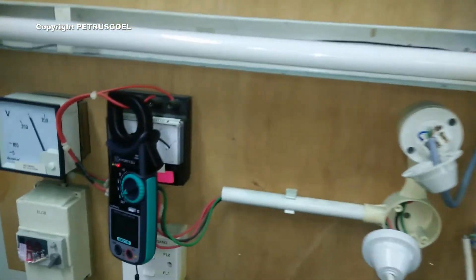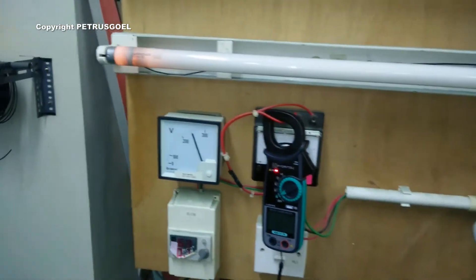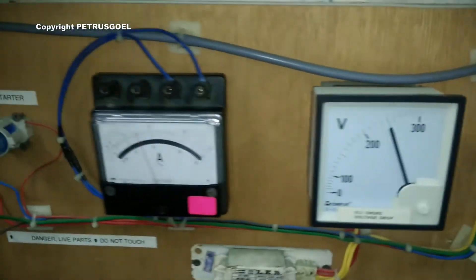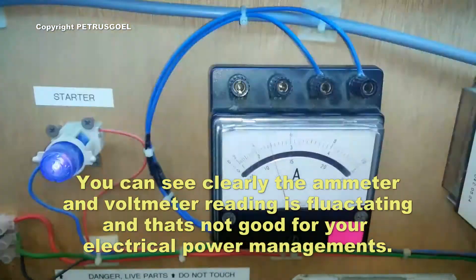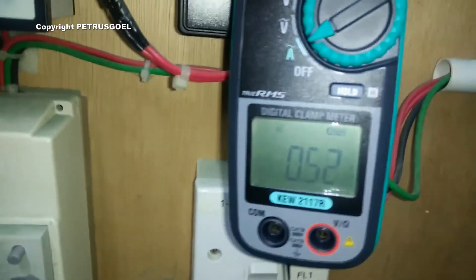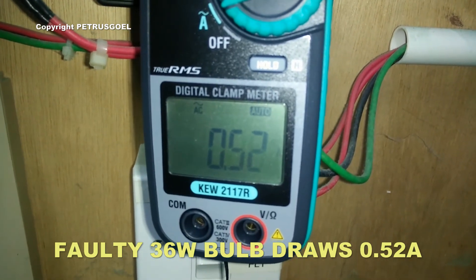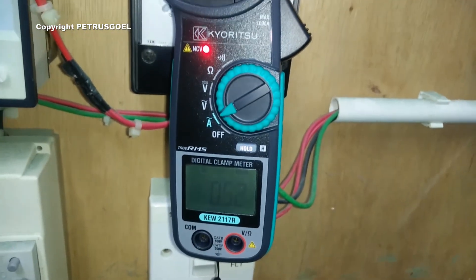Now I'm going to turn it on. You can see that the ends of the tube are glowing on both sides because the starter keeps blinking, trying to start it. Looking at the ammeter, the current draw is 0.52 — that is higher compared to when the light was on and not blinking previously.